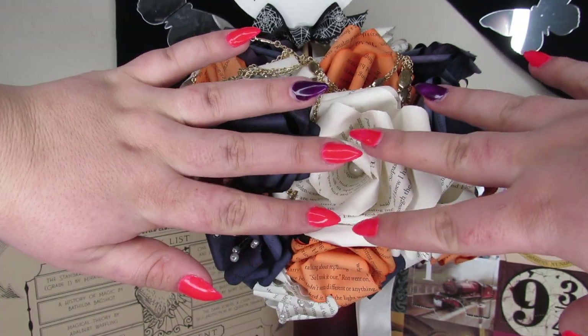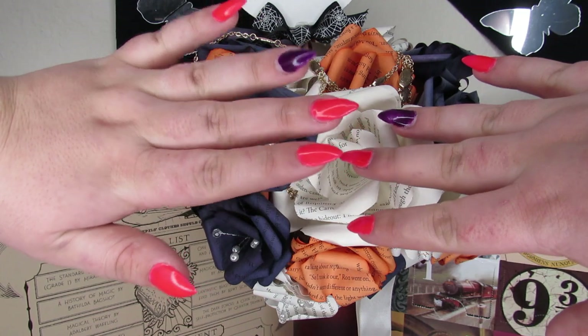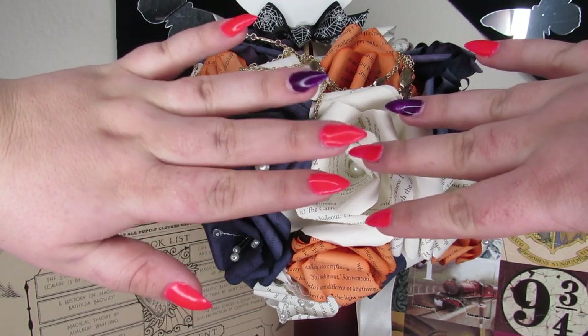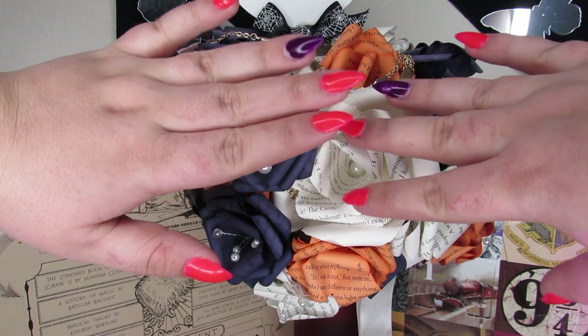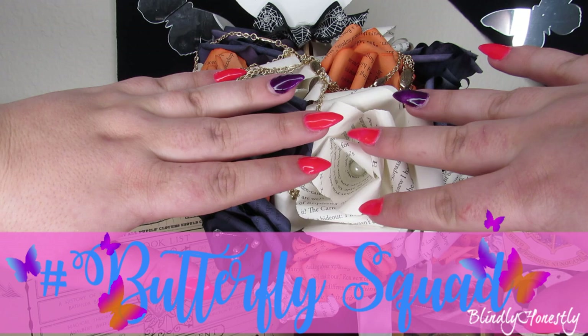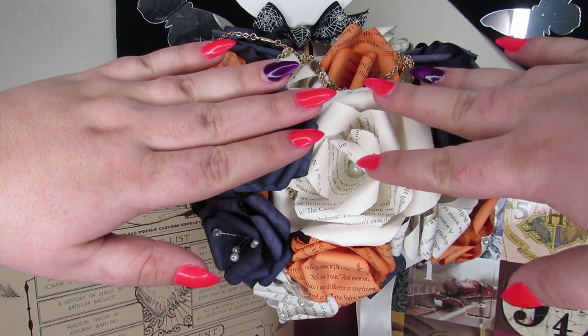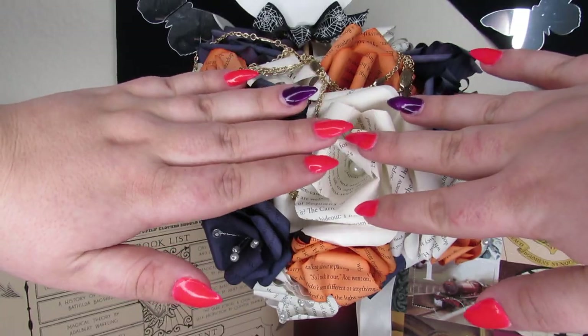That is it for these neon, colorful, UV activated nail art. If you guys liked the video, please hit that like button and subscribe. And if you want to join the hashtag butterfly squad, make sure you ring my bell because that way you'll be notified every time I upload new videos. I wish you guys lots of love and whiskers and I will see you in the next one. Love you. Bye.